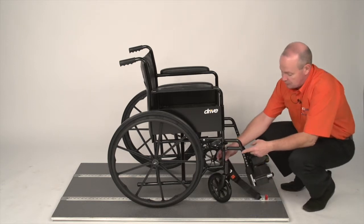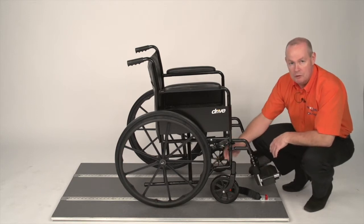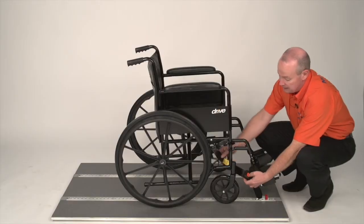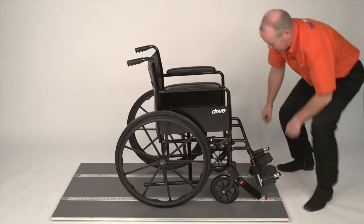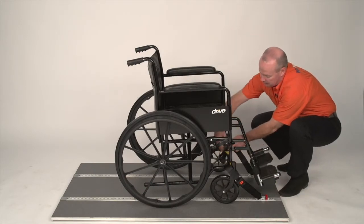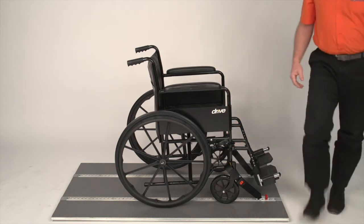We then have to secure the strap onto the wheelchair onto what we call the mainframe. The mainframe is where the horizontal and vertical bar meet. The strap will be undone, coming from inside to out, tongue back into the buckle. Do the same for the other side — inside to out, back into the buckle.